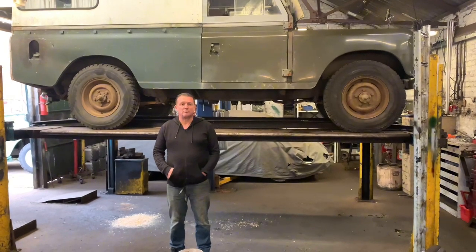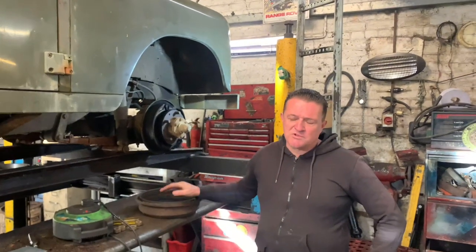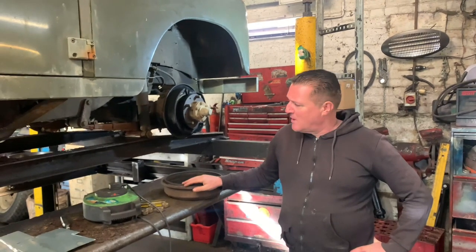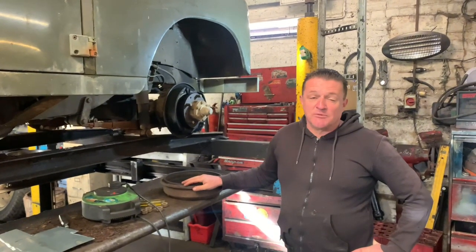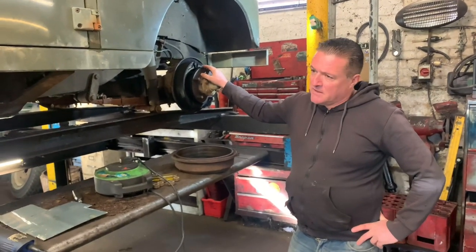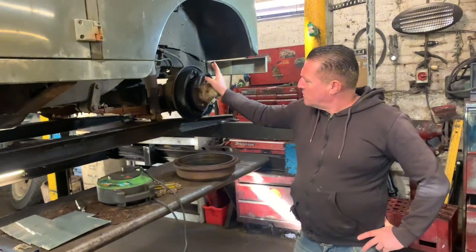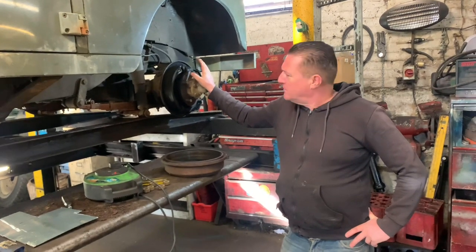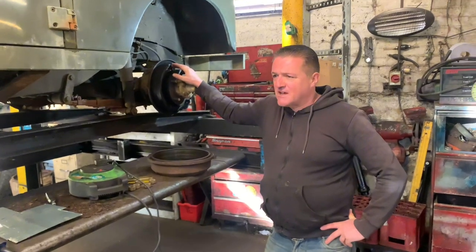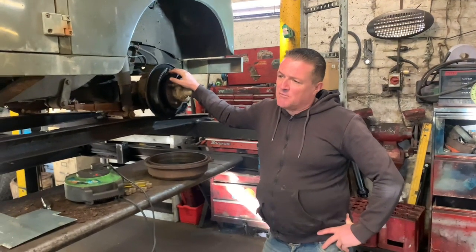Next we're going to take all the wheels off and see if we can see a problem inside the drums. So we've got all the wheels and the brake drums off the Series 3, and there seem to be problems here, there, and everywhere. The main issue with the brakes and the loss of fluid was probably in this one wheel — both wheel cylinders are leaking quite badly. The shoes still have plenty of meat on them, so we'll replace the two wheel cylinders on this hub, and the rest we'll give a good clean up and adjust.